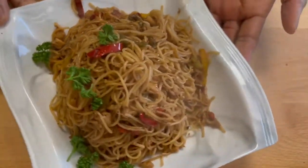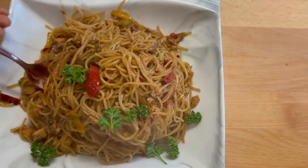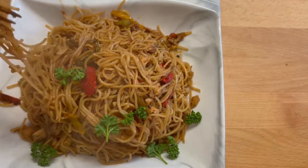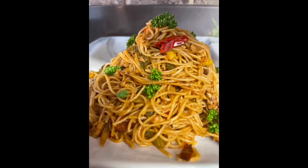A beautiful meal in 10 minutes! Remember to subscribe to my YouTube channel and to like my videos. Please share this with someone. This is Sparkles Kitchen, where the secret ingredient is sparkles. Until next time, keep cooking and keep smiling!